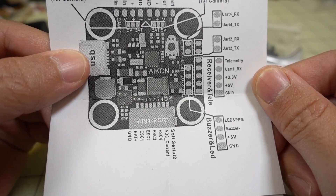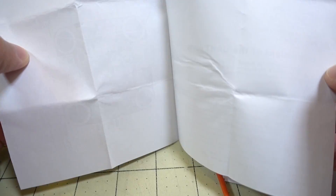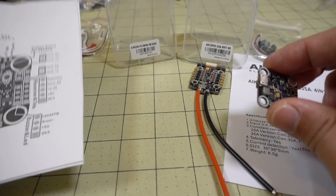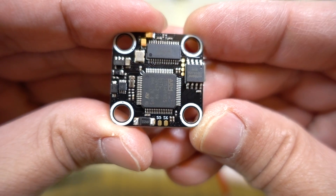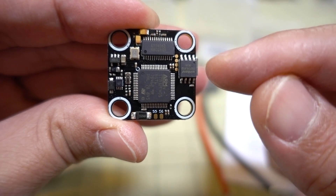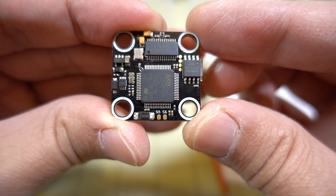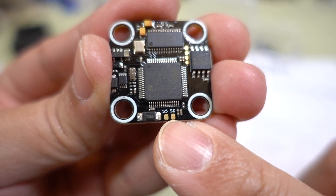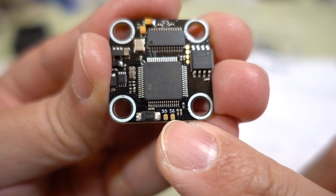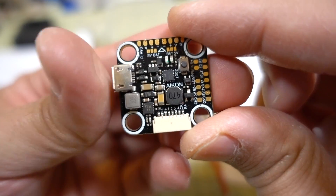It's pretty straightforward the way the board is laid out, and there's nothing on the other side of the documentation — just blank. The bottom side of the board is completely blank. It's just the F4 chip, a 60-megabyte black box chip, and an OSD chip. It does show that motor outputs 5 and 6 are on the bottom as solder pads if you want to use a six-motor output for a hex copter.